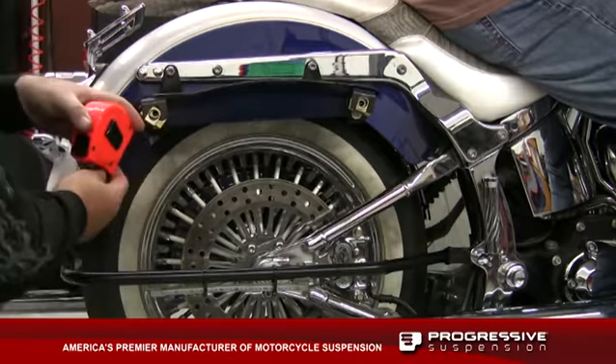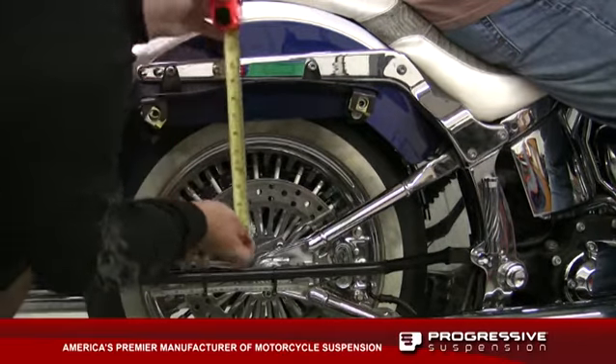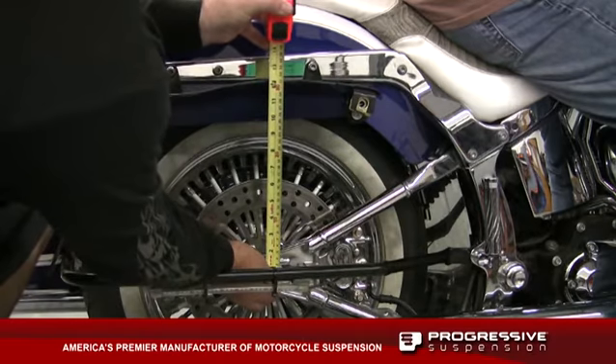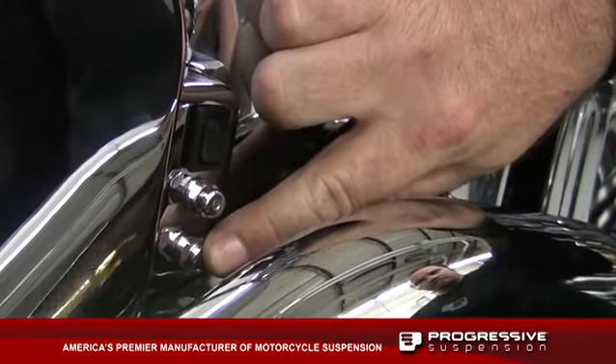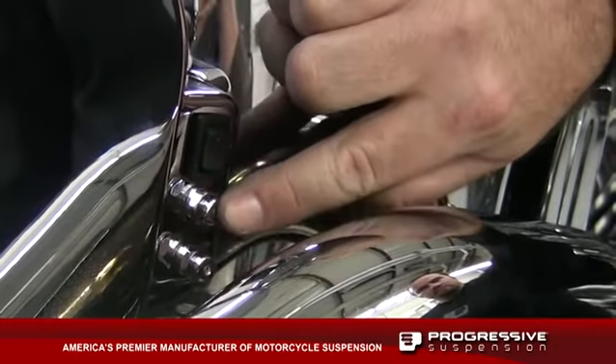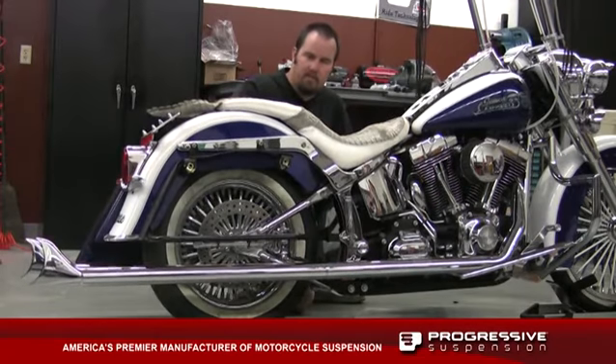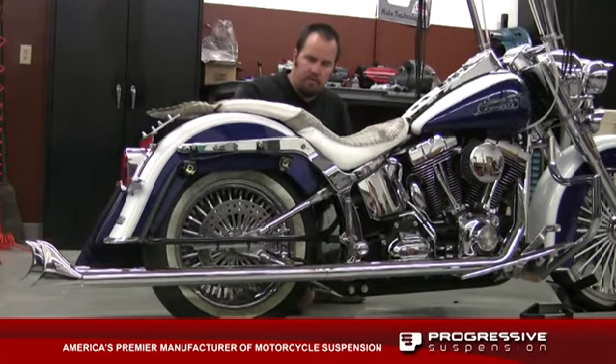Next we want to actually sit on the bike — the bike should drop about one and a quarter to an inch and a half. If it doesn't sag enough, we want to let a little air out of the bottoming chamber. After we get our sag and bottoming control chamber all dialed in, you can control the ride height to make the bike comfortable for riding — you can actually lower the bike a little bit so you're flat-footed and comfortable.